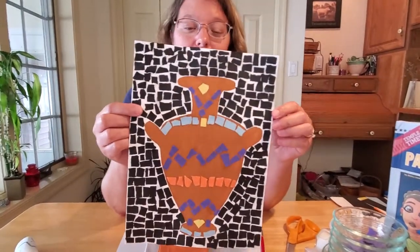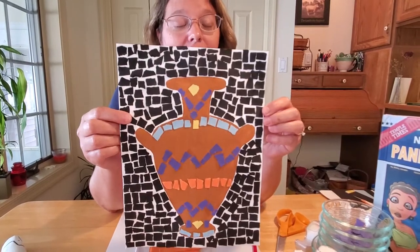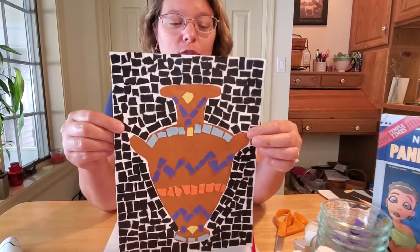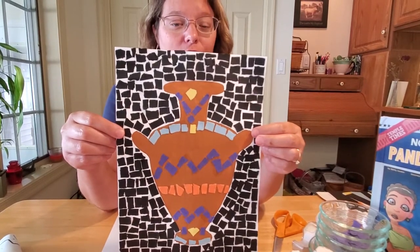Today I thought we could do a couple crafts that would be fun to deal with mythology. The first craft we could do would be to make a mosaic of a Grecian urn. That's the first craft we have available for you guys today, and it's going to look like this. It is time-oriented — it'll take a little bit of time to do all these squares but it's a really fun craft and it turns out really well.